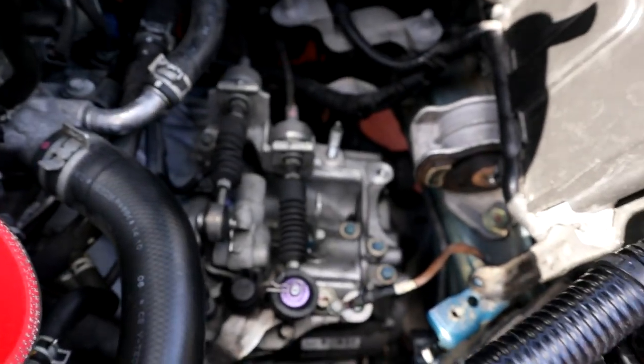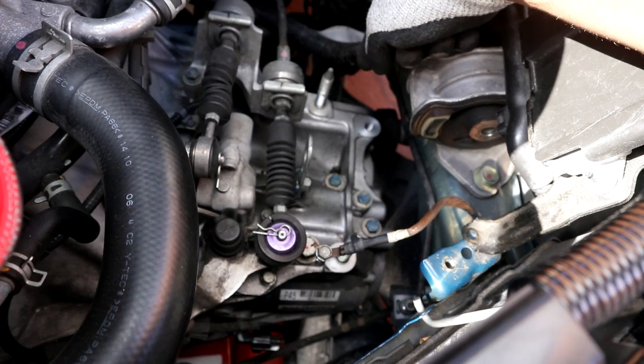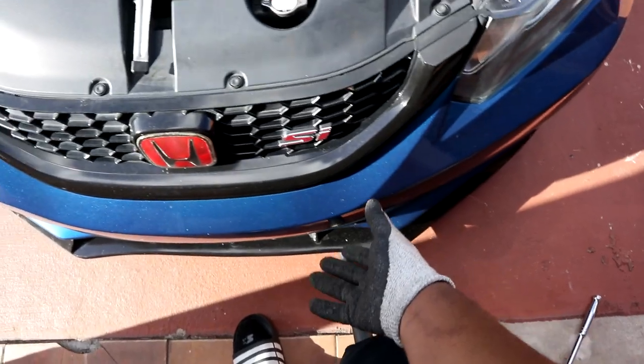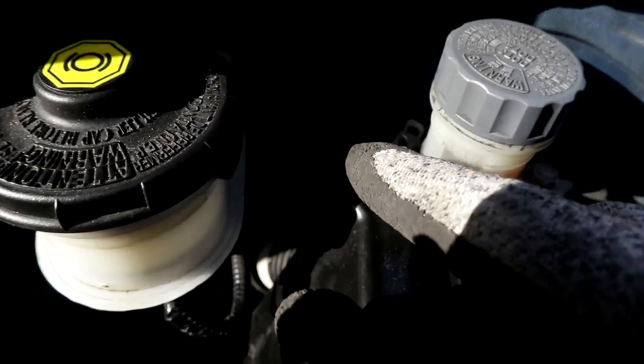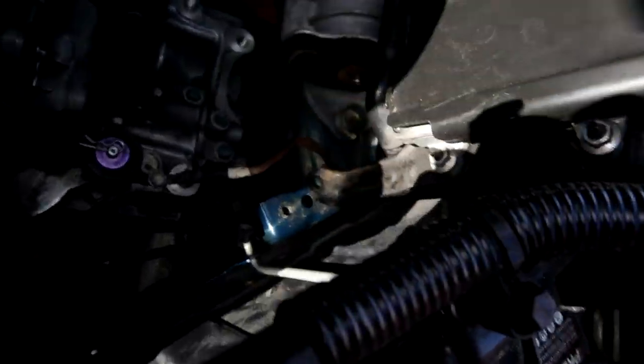Finally got the trans mount bracket out. It's a pain to get out, but it's simple — take out those two nuts and the one bolt in the back, plus the bolt in the mount itself. It'll be a little hard to pull the bracket out because it hits the transmission, so you've got to wiggle it. I also removed one screw near the ECU to make it easier to maneuver the bracket out.